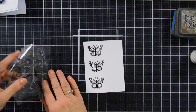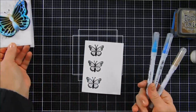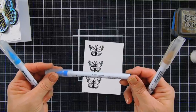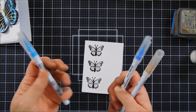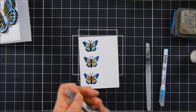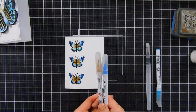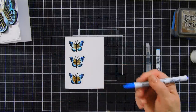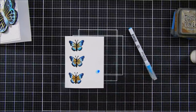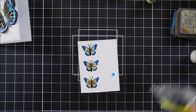They're nice and bold and black. Now, I'm going to use some ZIG Clean Color Real Brush markers to color in these butterflies. I chose some colors that coordinated: we have a brown or beige, 072; a Parisian Blue, 032; and Cobalt Blue, 031. And I'm going to do a little bit of blending. Coloring is all done — very easy to do. In fact, I think the only two colors you would really need would be the beige and the Parisian Blue, because the Parisian Blue if you blend it out is pretty close to the cobalt blue. So if you're going to use ZIG markers to color in butterflies, you just need these two colors. I'm going to fussy cut my butterflies out.